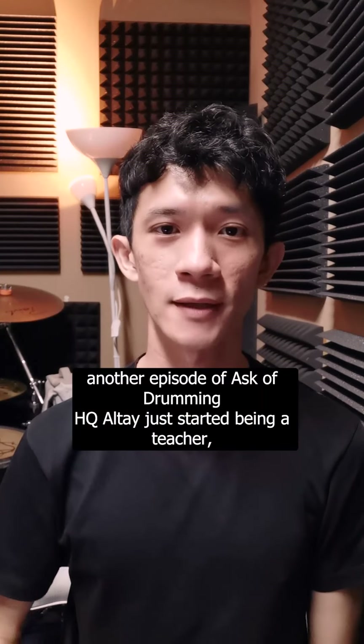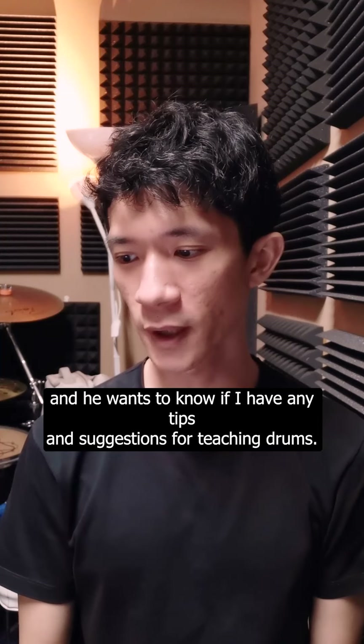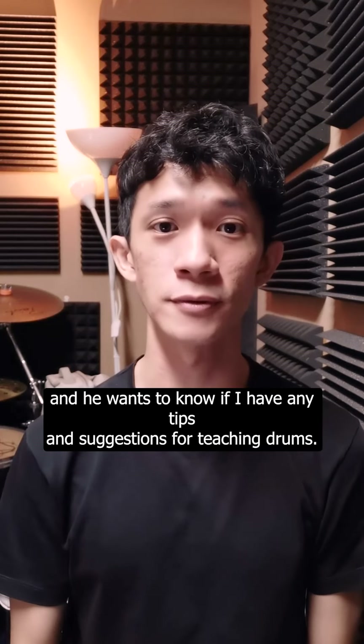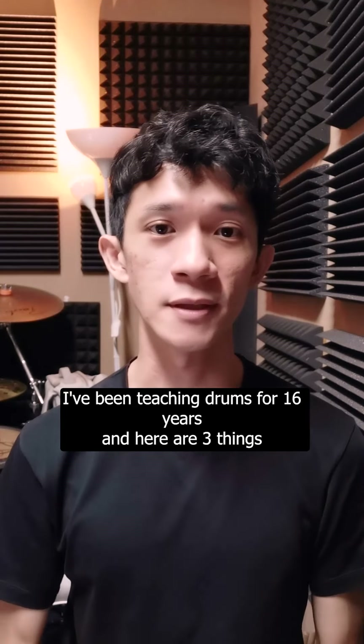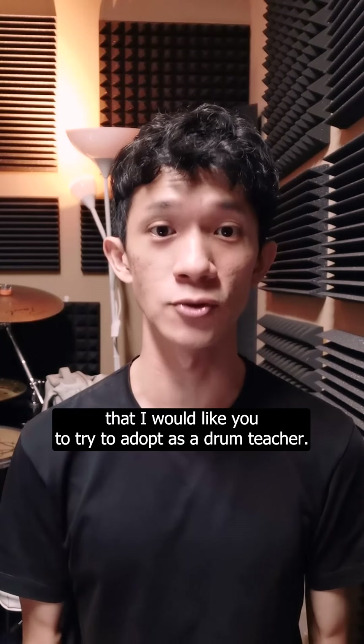Hey guys, welcome to another episode of Ask Art of Drumming HQ. Altay just started being a teacher and he wants to know if I have any tips and suggestions for teaching drums. I've been teaching drums for 16 years and here are three things that I would like you to try to adopt as a drum teacher.